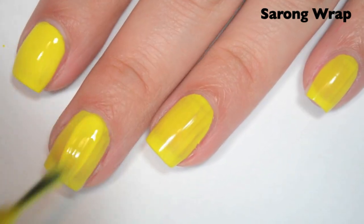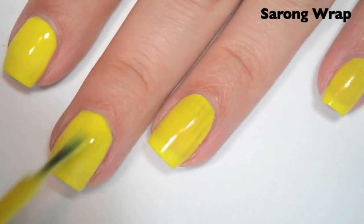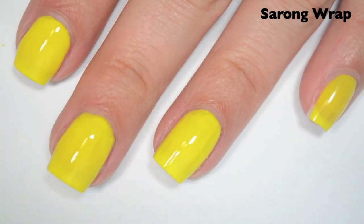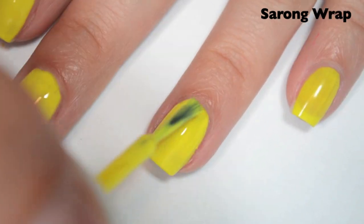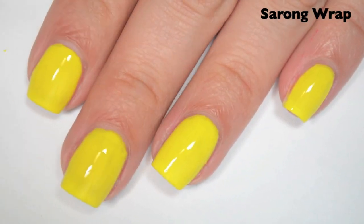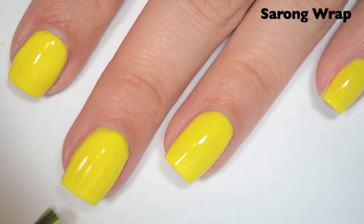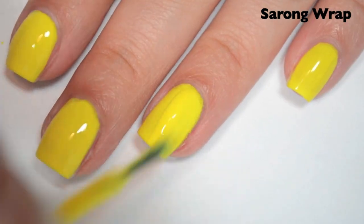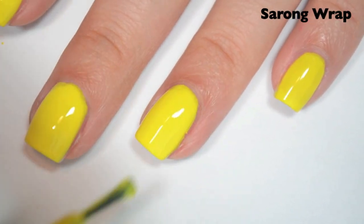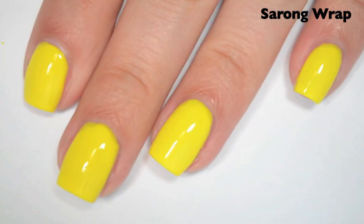So here is two coats. This one doesn't quite cover completely in two, but it is close. I still have some streaks and I can still make out my nail line, so I'm going to do a third. This is a little bit of a thinner formula than I'm used to for a bright yellow — sometimes they can be really thick and not layer well at all, but this actually feels really good. Here is three coats — this one covers completely in three, but if you work it too much, you could end up needing more. It builds up really well on the first and second coats, but it's not covering as easily as I thought it would on the third. So there is three coats of Sarong Wrap.